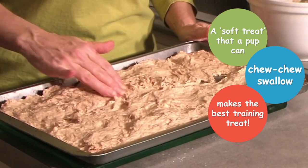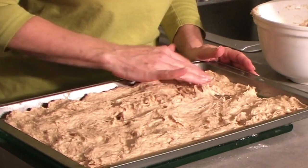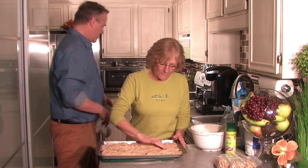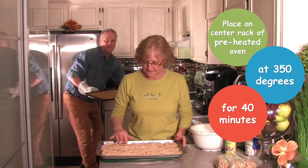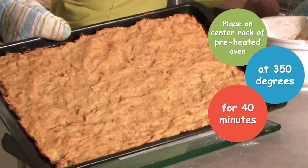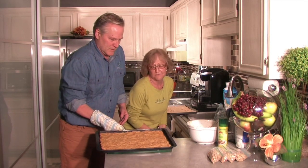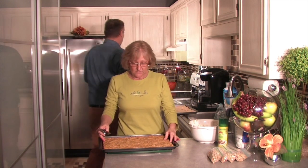After you get it all mushed out and spread, you do not have to be perfect at this at all — you're not serving it at your next cocktail party. We have another pan that's already in the oven. We cook it on the center rack at 350 degrees for 40 minutes. It's all human grade. There are no preservatives in this. Next thing I do is I cool it and put it on a cooling rack.